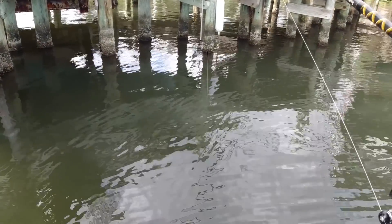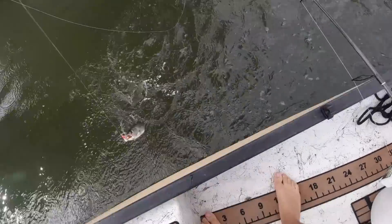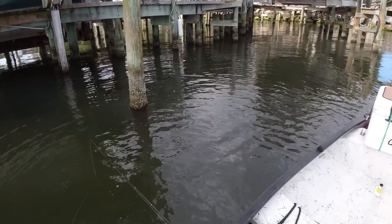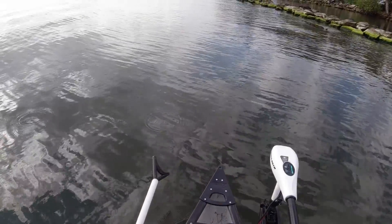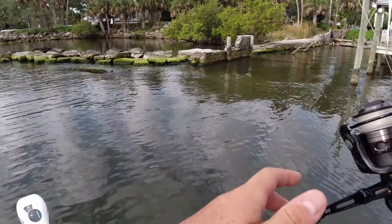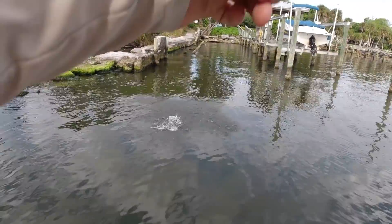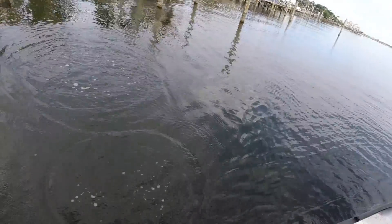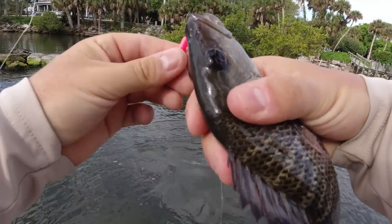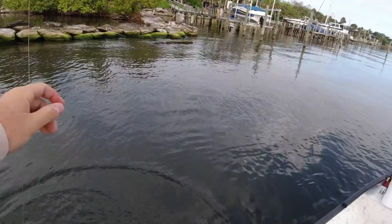First fish of the day is literally a micro trout that just ate the bare jig head. Then getting eaten again — there's a fish. Little mangrove snapper, not big enough, but there might be a bigger one in there. First fish of the day — little mangrove. Let me put on another shrimp and see if there's a bigger one in there.